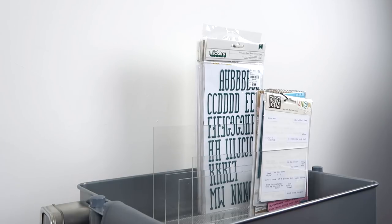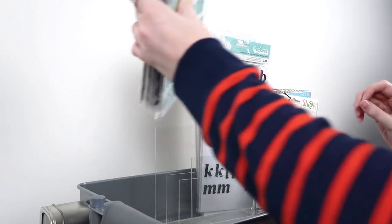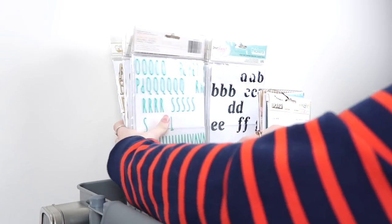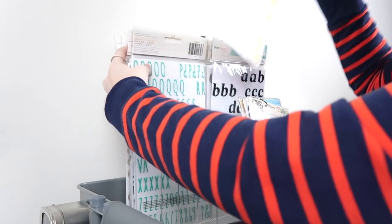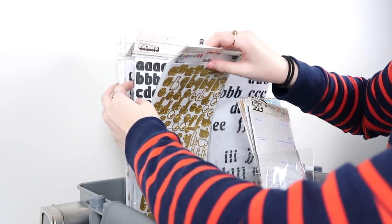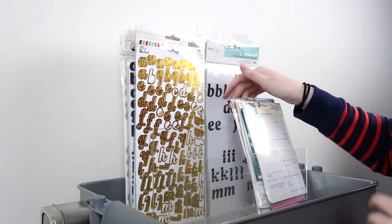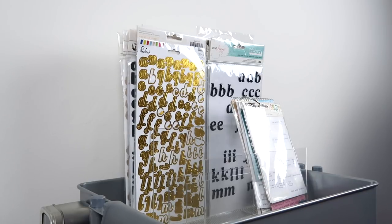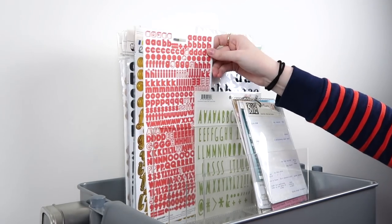If you guys aren't my patron yet, I'll have a link down below — it's another way to get more content from me and support me monetarily if you enjoy what I do. Stickers are not organized right now. I used to organize them by color, but I just flip through the ones I have here anyway, so I don't really care to organize them. There are some alphabet stickers in here too — essentially stickers, just thinner but the same size. Since there's not a lot of weight in this, they keep falling forward, so we need to remedy that. Shorter ones will go in the front, taller ones in the back.